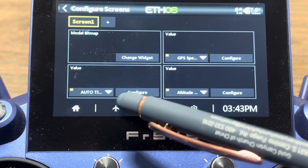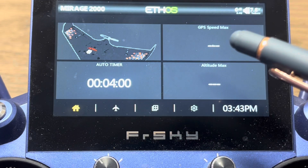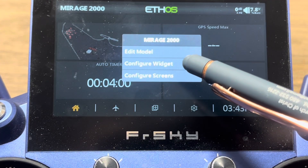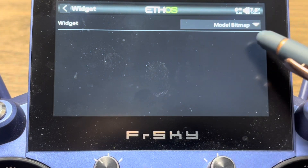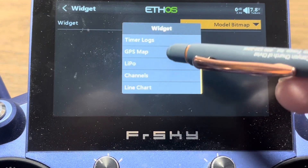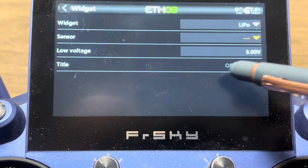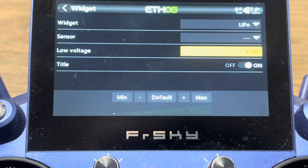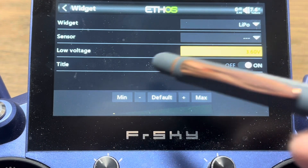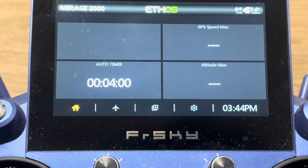If I go back to my homepage, I've now got four screens: my airplane bitmap, my timer, my maximum speed, and my maximum altitude. I want to put my battery voltage in the remaining tile, so I'll tap on that and select configure widget. Right now it's set for model bitmap — I'm going to change that to show the telemetry from my LiPo. I'll click LiPo, and my sensor will be the one I'm setting up. Then I can set my low voltage — I want it to turn red when voltage hits 3.6 volts. When I come out of that and go back to my home screen, it'll display as soon as I set up my sensor.